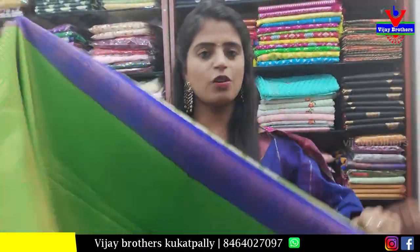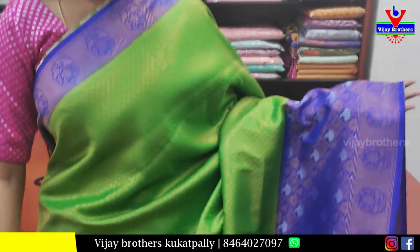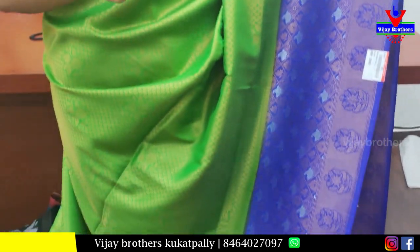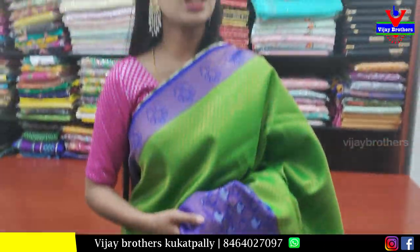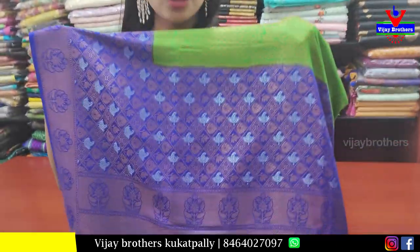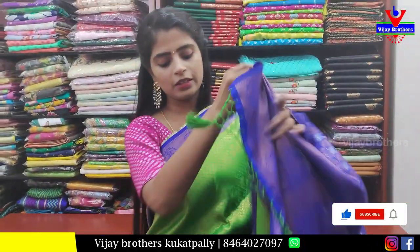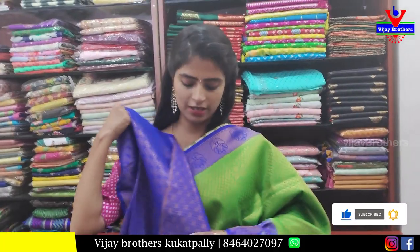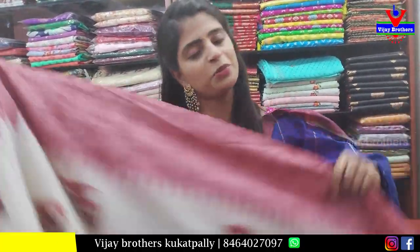Next is Banaras soft silk — green and blue combination. Both the sides have floral borders with banara style weaving. Body part is also banara style weaving — complete heavy saree. The color combination is very nice. Pallu has weaving pattern with tassels attached. Contrast blouse. Price 1500. This is the first time Banaras soft silk is available — please purchase.